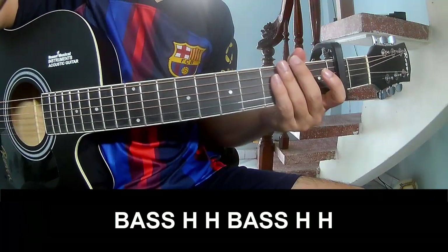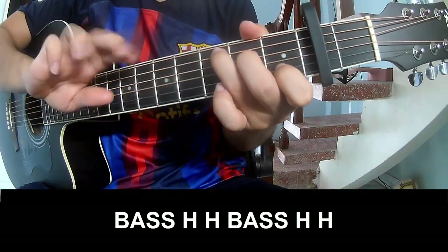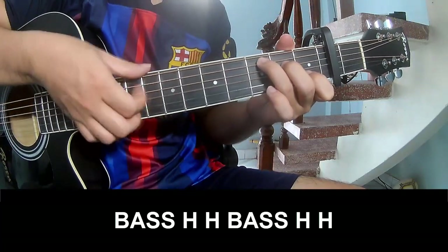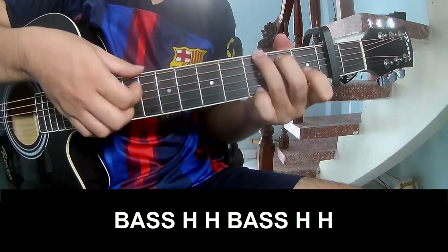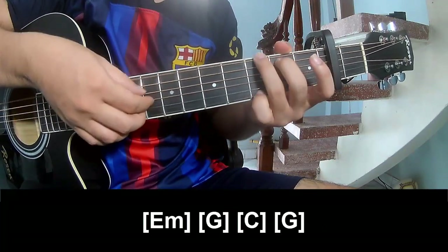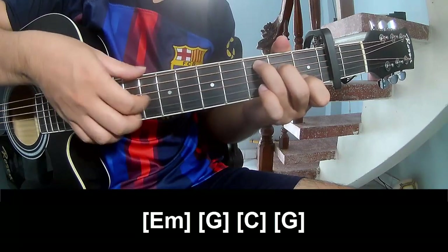To the quarter tempo to play — pace, pace. 1, 2, 3 and play along: Em, G, C, and G.